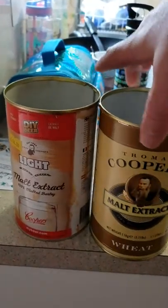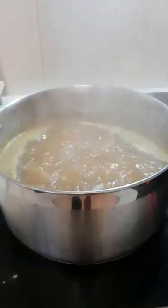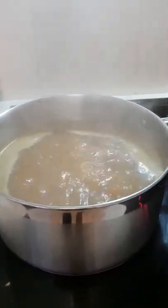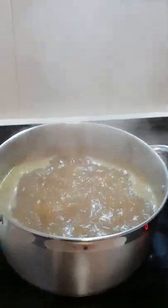Basically it's two tins of malt extract - you've got your wheat malt and your light malt, just Cooper's stuff. I put about a third of the tin of the light malt in to boil, then I added 10 grams of galaxy which is boiling at the moment.